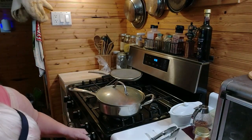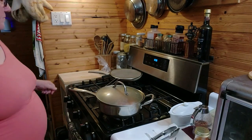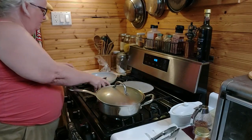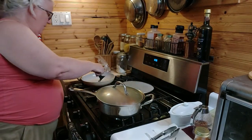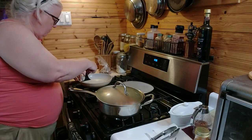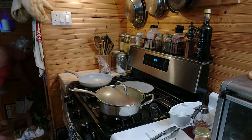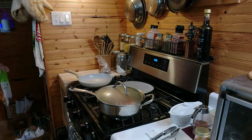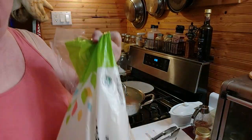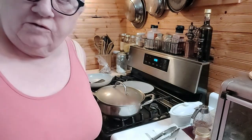I turned the flame up just a little. I think what we're gonna have with it is some fried potatoes and our raw sauerkraut. You don't need me to show you how to cut potatoes — everybody knows how to cut potatoes. The smaller the cut, the faster they cook. Just remember that.